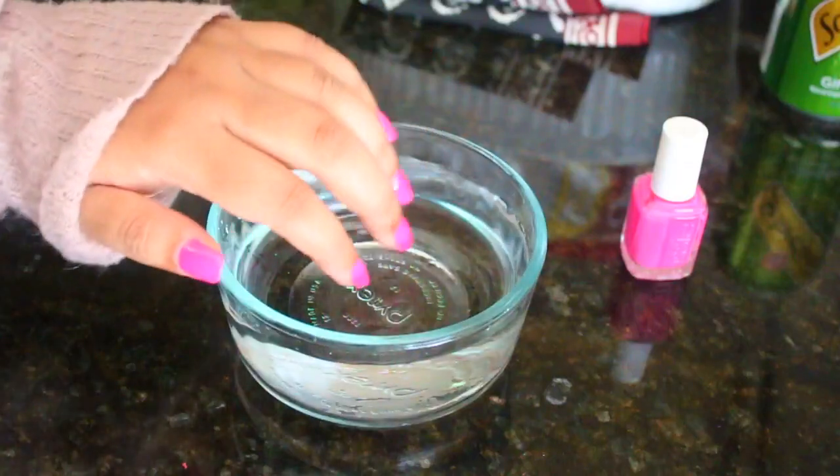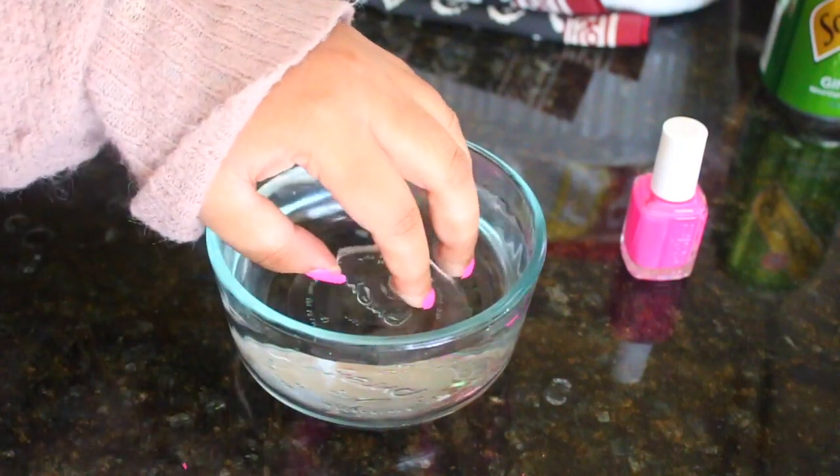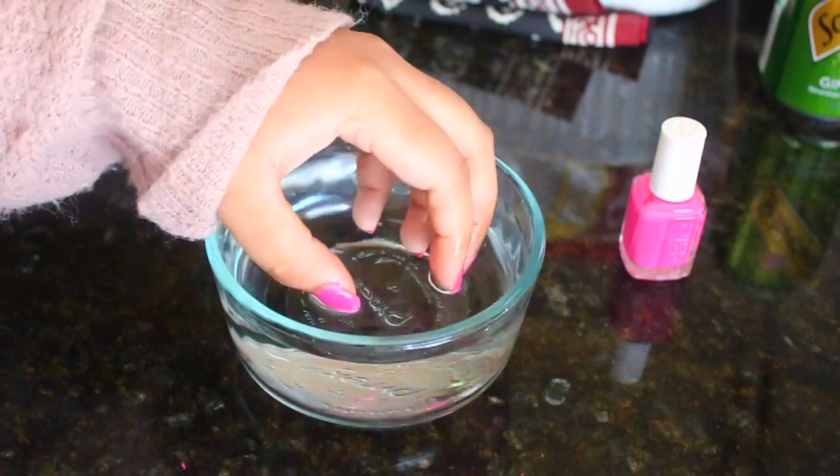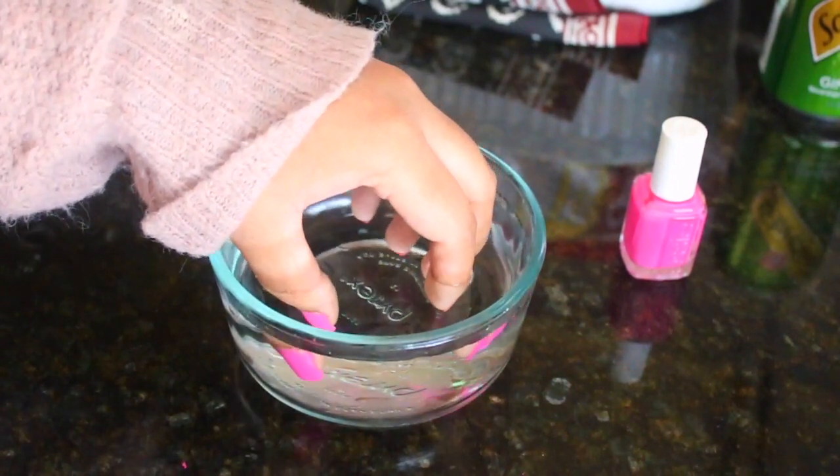So after you're done painting your nails, you just want to dip your fingertips into a bowl of ice-cold water. I left mine in there for about a minute, maybe a little bit less than a minute. You basically just do that, and then right when you take them out, you will notice that they've dried up instantly.